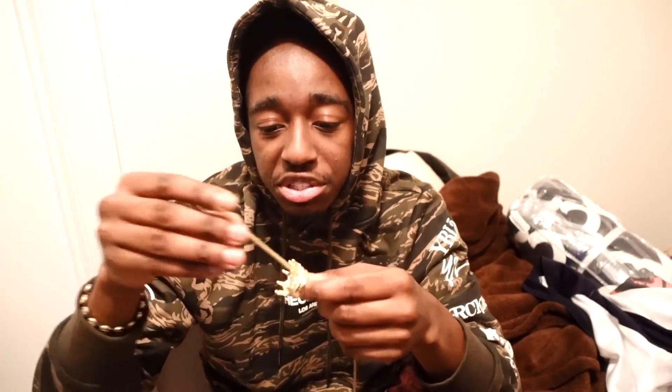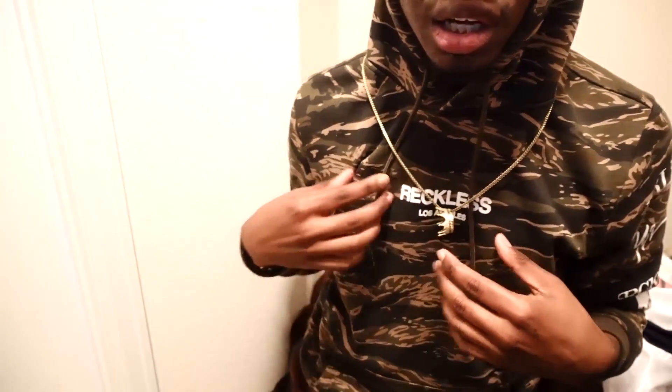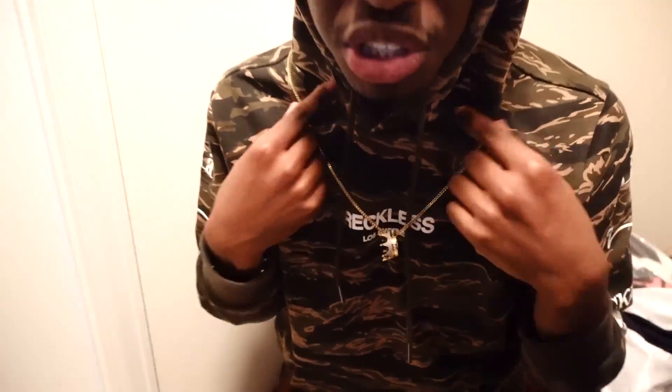I'll go ahead and put the crown back on the chain and put the chain on so you guys can see what it looks like on me. There you go — this is what it looks like with the crown on it, and all of this shines. You can't really tell now because I'm in a closet with really bad lighting, but it's still shining, and when you go outside it shines even more.